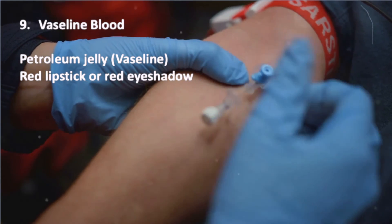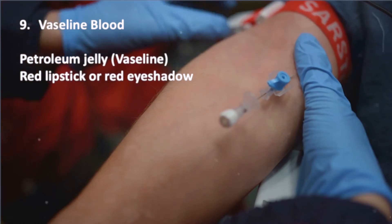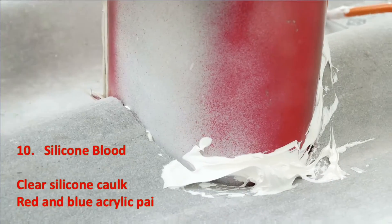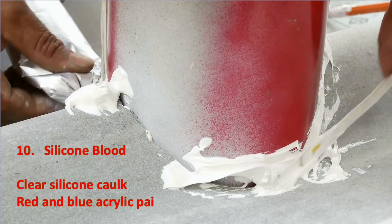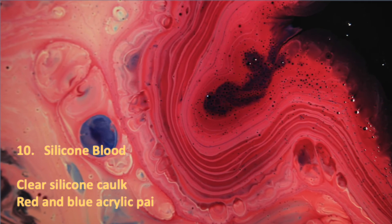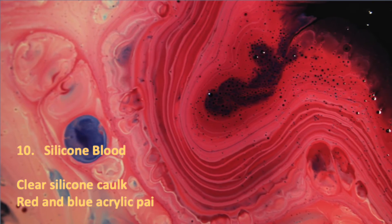Vaseline blood, made from petroleum jelly and red lipstick or eyeshadow, creates a blood-like texture that can be applied to the skin. Lastly, silicone blood uses clear silicone caulk and red and blue acrylic paint. This fake blood dries like real blood and can be peeled off after use. I love making reusable wounds this way.